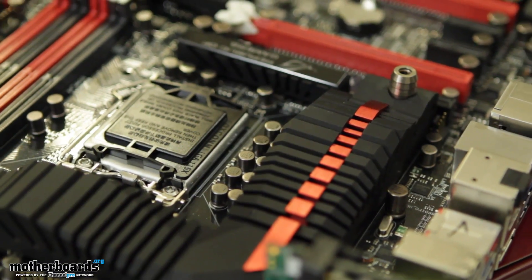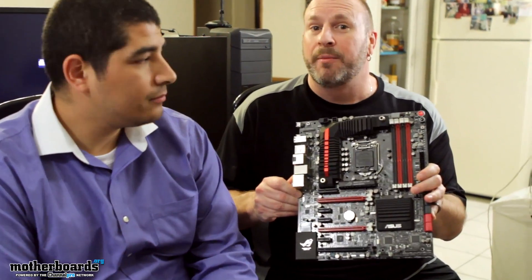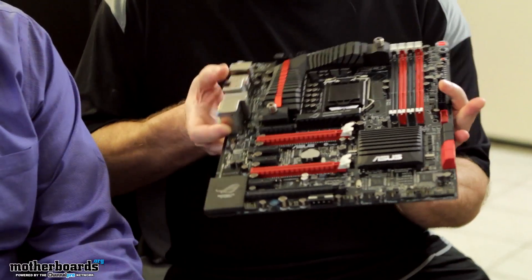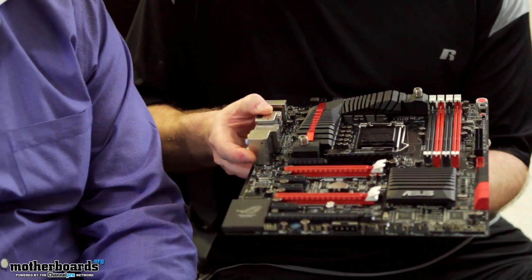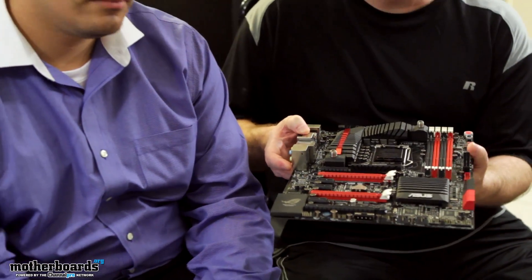Hey everybody, welcome back once again to the Motherboards.org YouTube channel. I'm Elric Ferris, your host. Today I'm coming to you with my co-host JJ from Asus, and today we're going to be taking a look at one of their latest ROG motherboards to hit the market. This motherboard is based off the new Z77 chipset, and this is the very exciting Maximus Formula 5 motherboard. A lot of you guys out there have been asking when I'm going to get this and have it in my hands. Today we're going to bring you a world's first exclusive preview video, and I'm going to hand this board over to JJ and let him explain some of the great features.